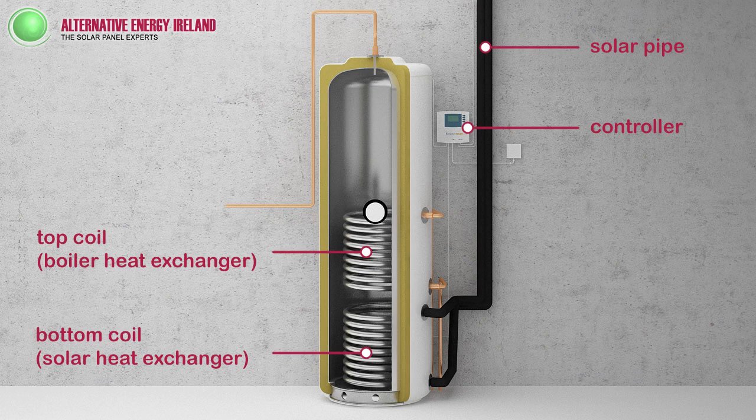Inside the cylinder there are two coils — one for solar and one for your existing boiler.